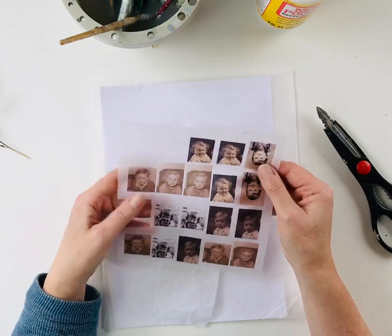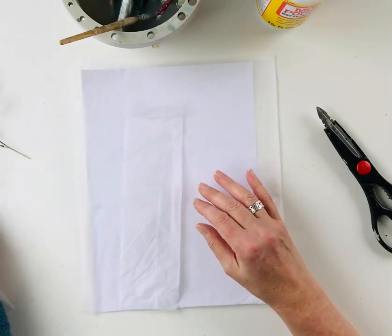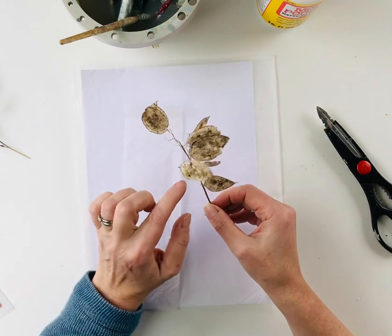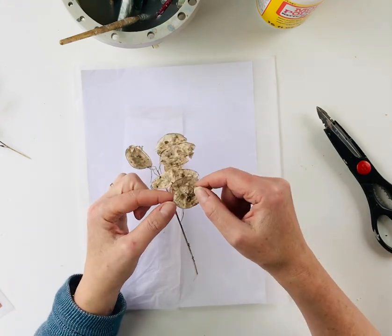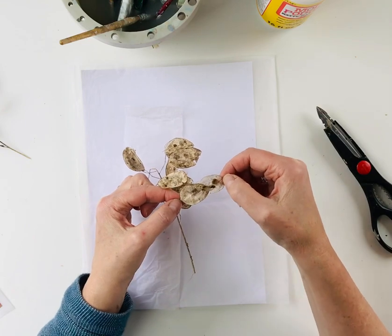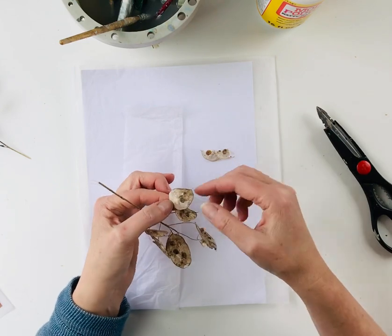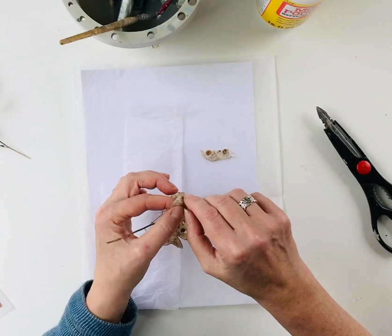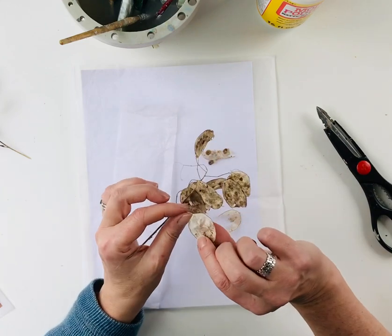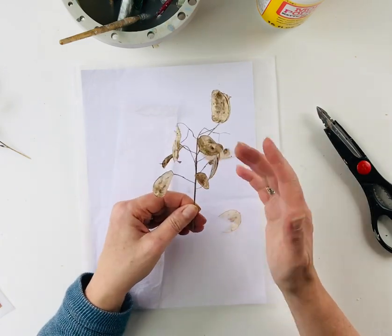Here are my images printed on tissue paper. The next thing we need is the Honesty seed heads. I find these just around the hedgerows while I'm walking. Whilst they've still got the seeds in them they look like this — they're sort of papery and have this outer layer on both sides that holds the seed heads. That outer layer can be very delicately peeled off, and then just nudge the seeds out of the way. Once it's peeled off you get this very silky, papery surface, and that's what we're going to work on to adhere the images to.